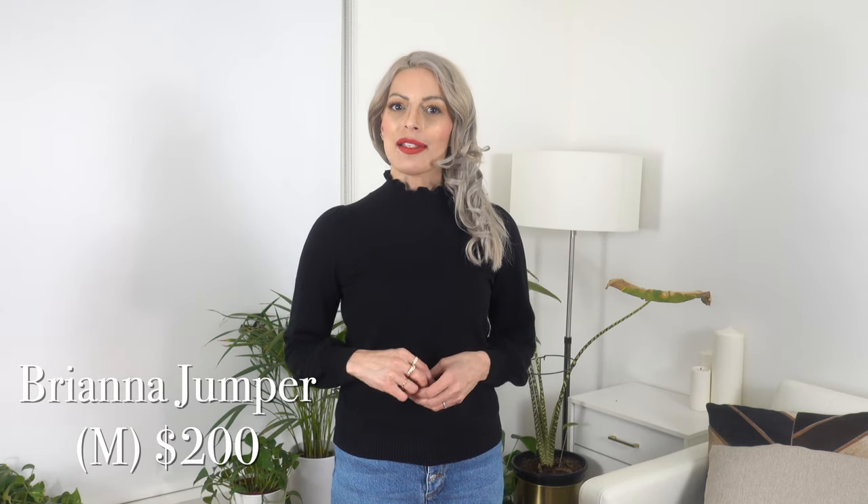Next up is another one of Saison's beautiful cashmere pieces. This is the Brianna Sweater — comprised of 95% cashmere and 5% wool. It is a really lovely sweater, very soft and luxurious. It may seem rather plain at first glance, but it does have a pretty lettuce detail at the mock neck and also very slightly balloon sleeves, which I love. These details really help elevate the piece from just being a plain turtleneck sweater.